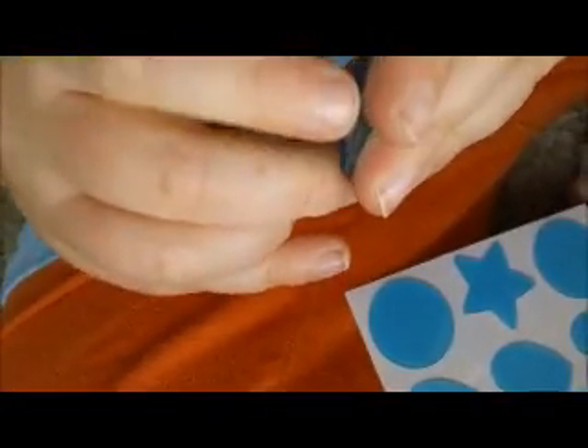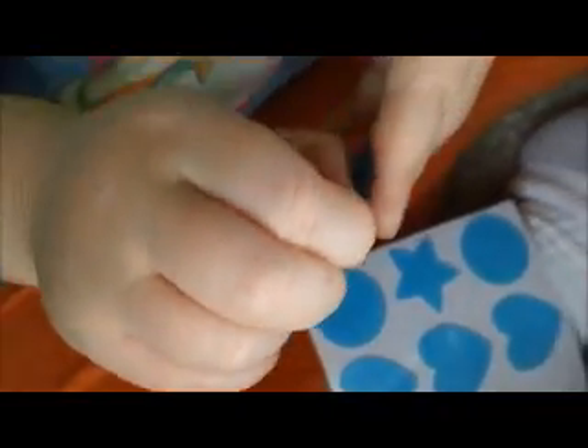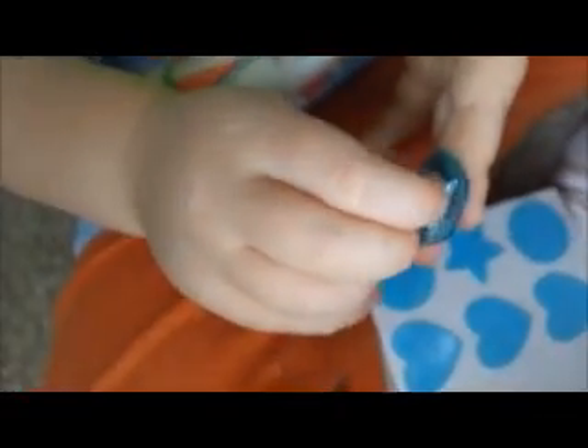Now do two more. You mean this one? Yep. I don't know how. I think you almost got it, Miles. Look — Miles can do it. And how old are you, Miles? I'm three. Miles is three, and he can use these reusable stickers himself.